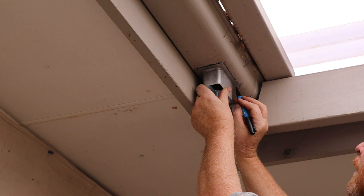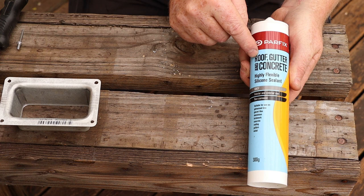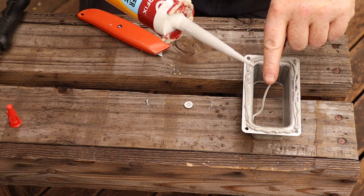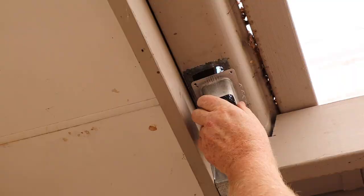Then we can mark the location of the first hole in the gutter and drill it. We'll use this roof and gutter silicone sealant for the pop. If your caulking gun keeps pushing out silicone when you've finished a seam, just push this lever to release the pressure from the piston. Now we can install the pop and secure it with a pop rivet.